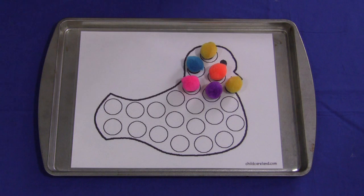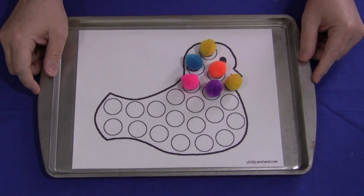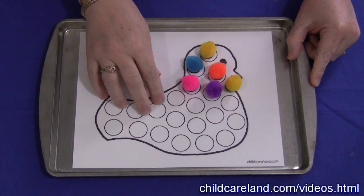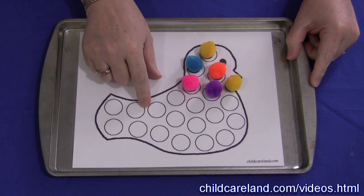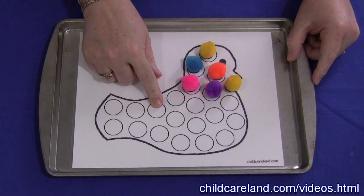Hi, I'm Sheila LaVette with ChildCareLand.com and today I want to share with you a magnetic pom-pom bird activity. I use these sheets with the circles a lot — I use them for the magnetic pom-poms and also for the duo dots, and I'll show you the duo dots after I'm done with the pom-pom part of this video.